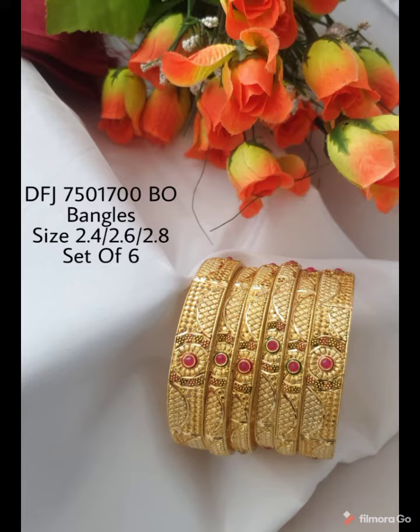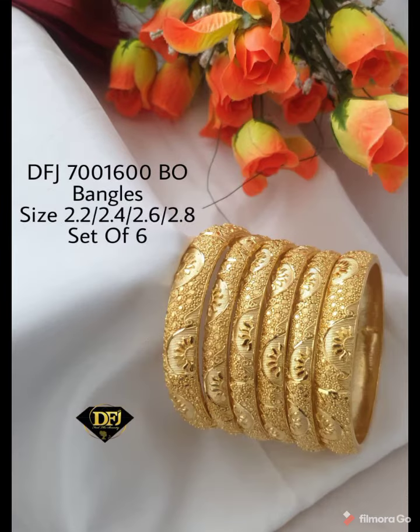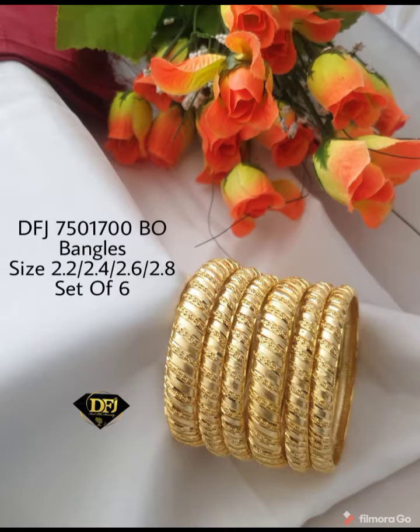You can find the same design available in the market.